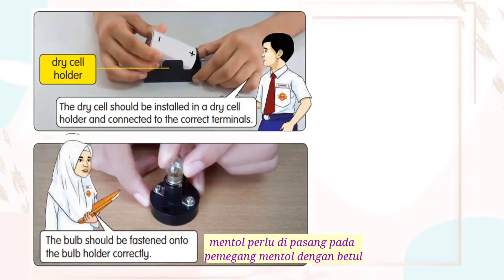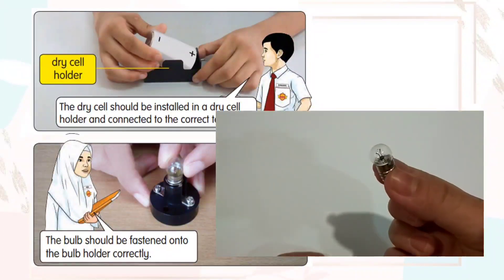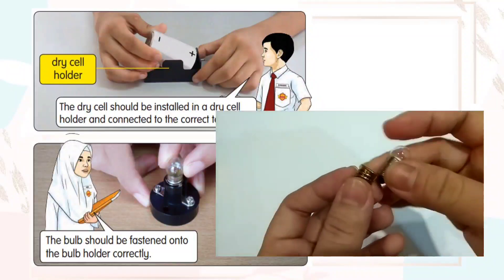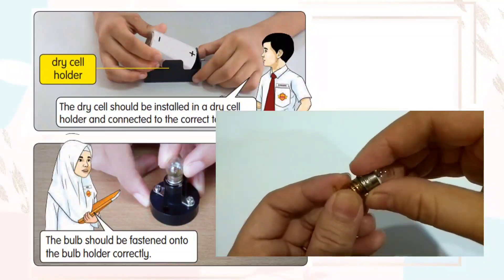The bulb should be fastened onto the bulb holder correctly. This is the bulb and this is the bulb holder. Connect the wire and connect the bulb into the bulb holder.